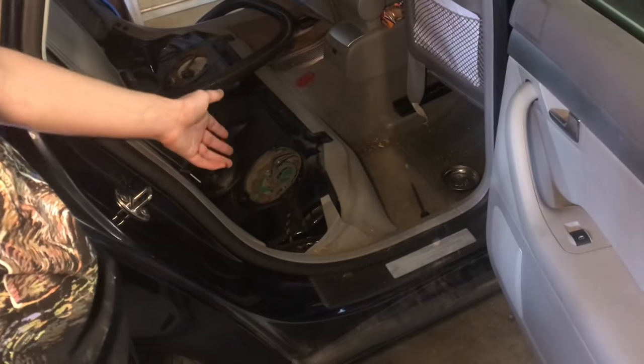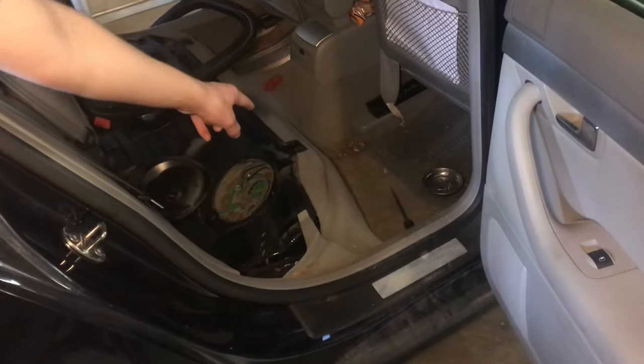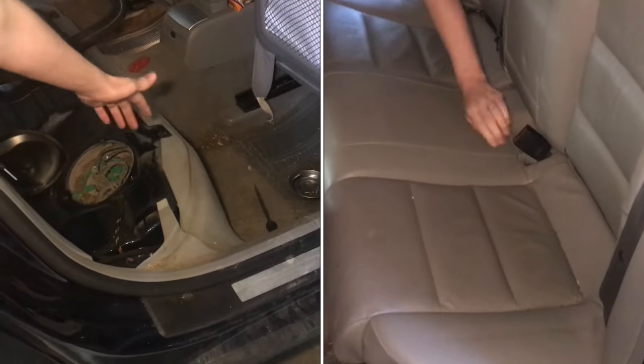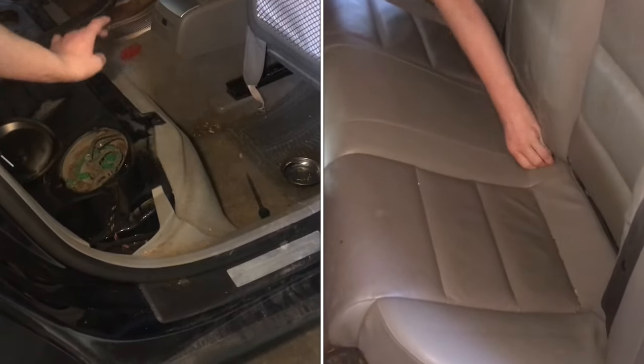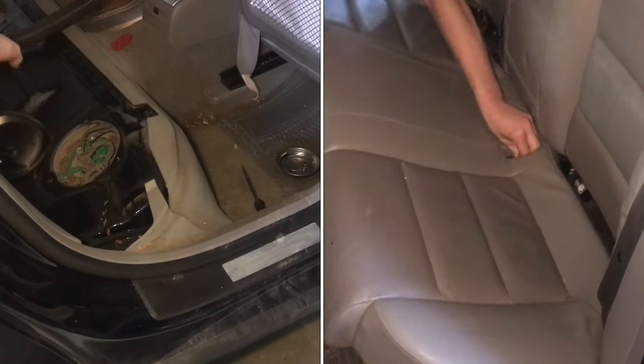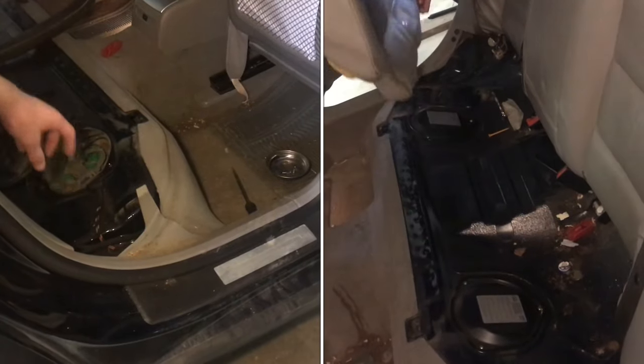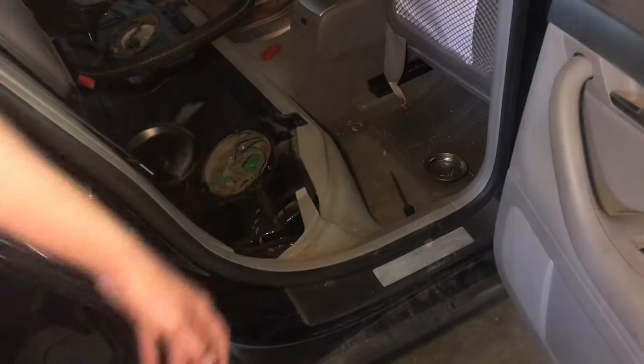Luckily, removing the back seat is really easy. There are just two clips on the right here, and then one on the other side, and same on the seat. You just need to pull up real hard on those clips — that's the only thing holding the seat in. Then you can just pull it out. If you did have heated seats, there'd be some cords you'd need to unplug, but probably you don't have heated seats.